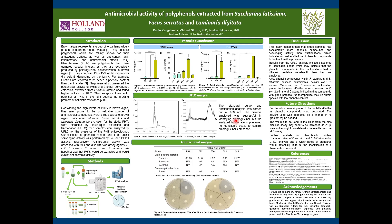Finally, we found that the phenolic compounds present in Fucus serratus and Saccharina latissima possess antimicrobial activity. Moreover, the samples from Saccharina latissima appeared to be more effective at inhibiting bacterial growth, despite being considerably lower in phenolic content and scavenging activity.